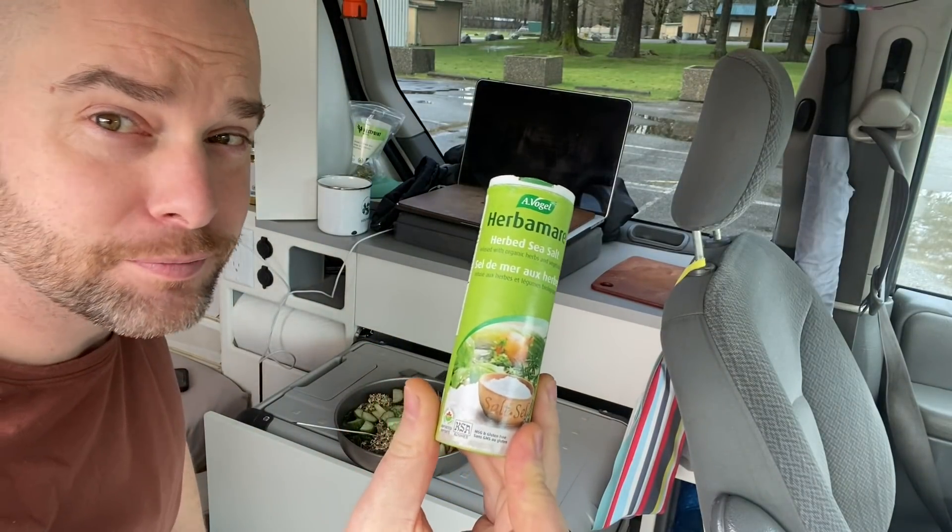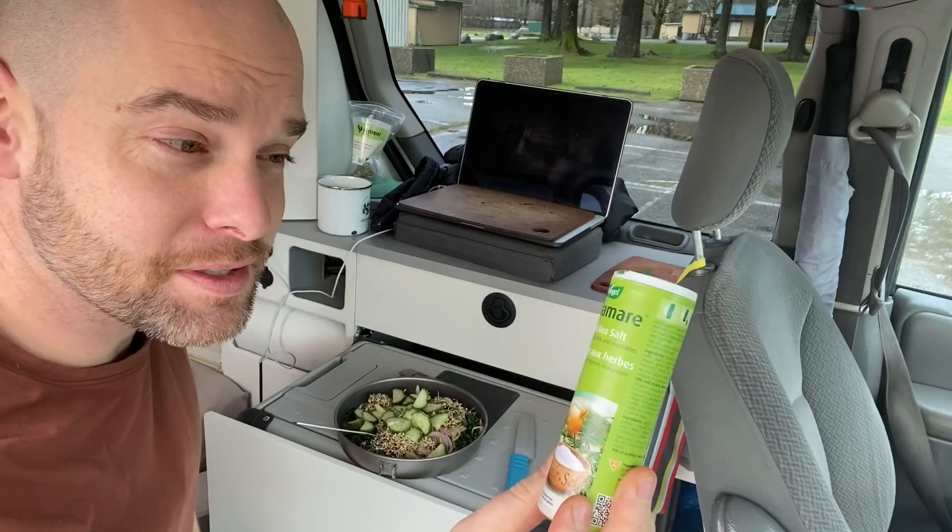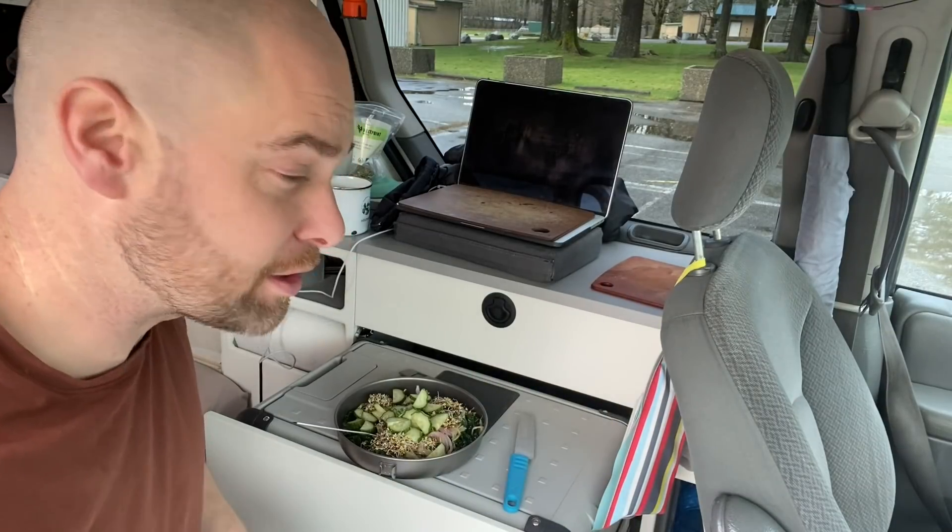Love this stuff — Herbamare, if you haven't tried it. It's basically like sea salt with a bunch of different herbs and stuff in it.